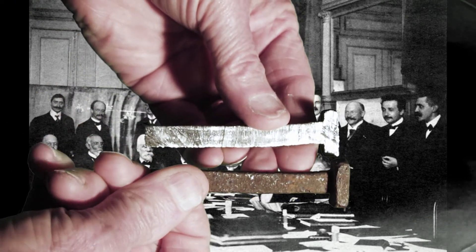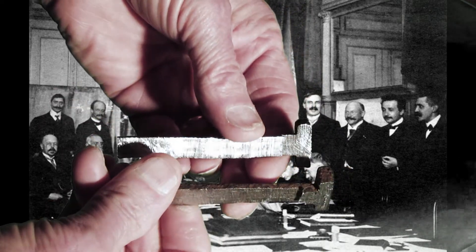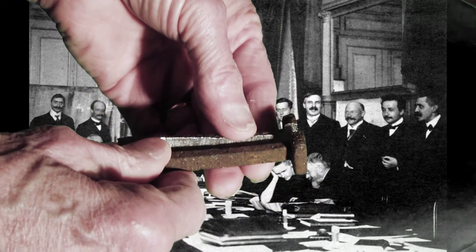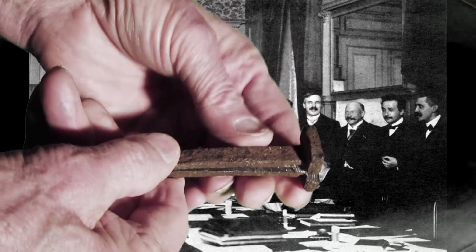No matter how confused the description of how her equipment works, she will get the right answer. Rutherford will check to see what its charge over mass is. Einstein will calculate its energy using his formula: mass times the velocity of light squared — the total energy.